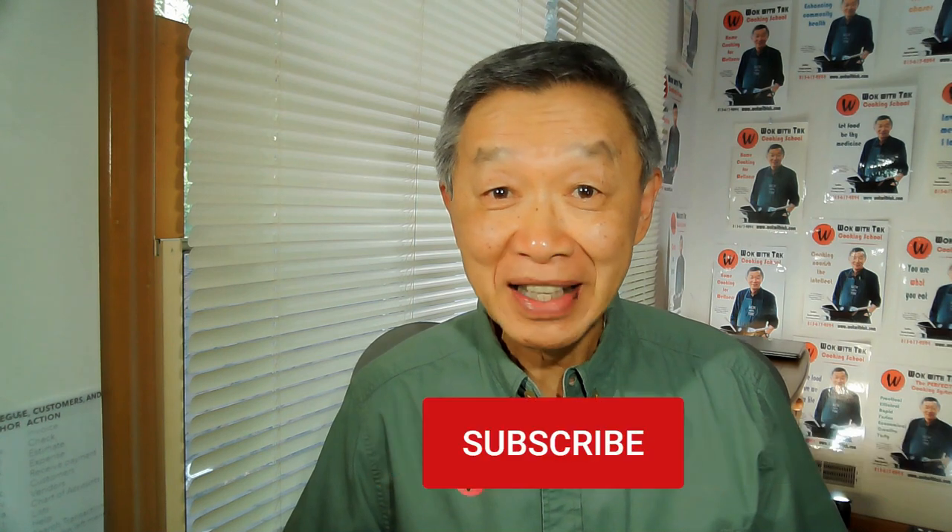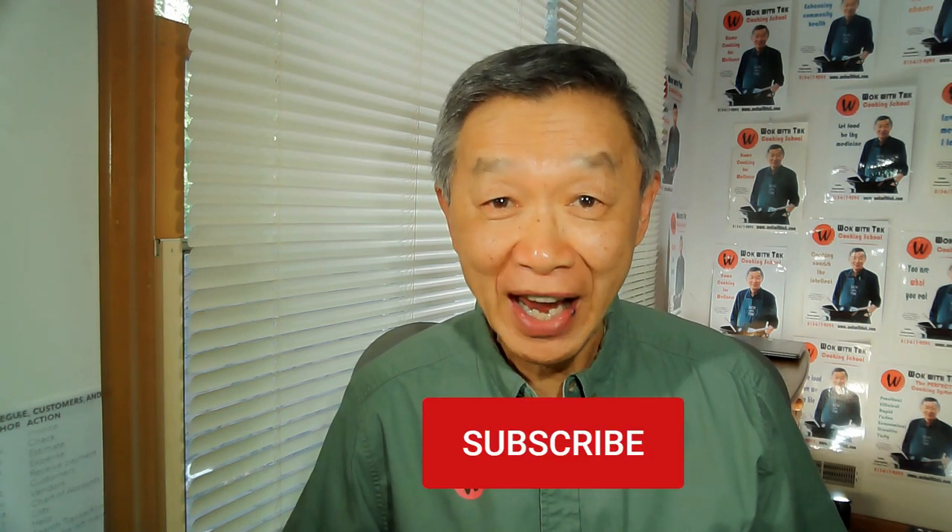Hello, this is Tak Chung from Walk with Tak. If you find this video useful, please subscribe to my YouTube channel.